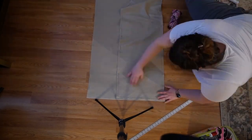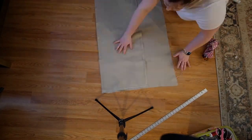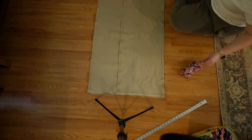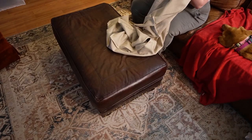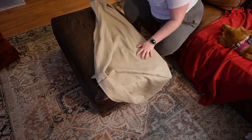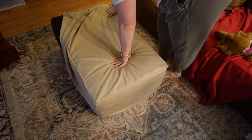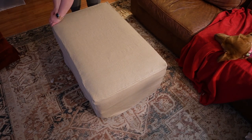Up next was connecting the pieces together to make the actual slipcover. This was intimidating because I wanted it to fit really, really well, so I took my time and made sure all the sides aligned. Here we are trying on the slipcover — holding my breath and hoping it fits. Luckily, I measured right and got my seams perfect because it could not have fit any better.